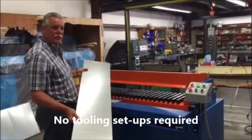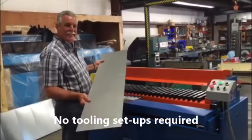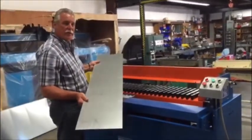Today we're going to operate the ProFab 5-foot wrap brake. I'm going to bend a piece of 16 gauge, full length, 5 foot long.